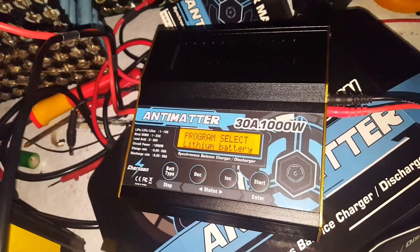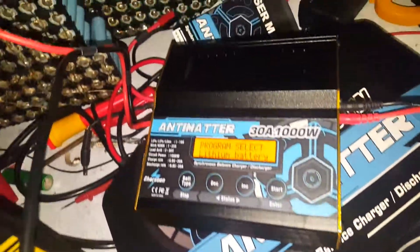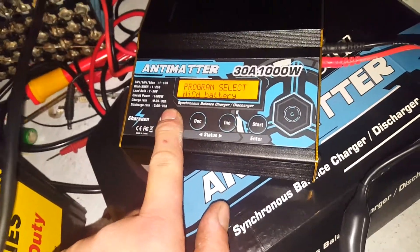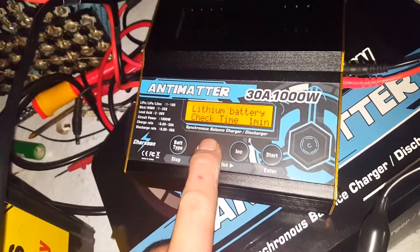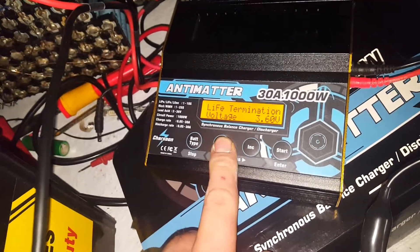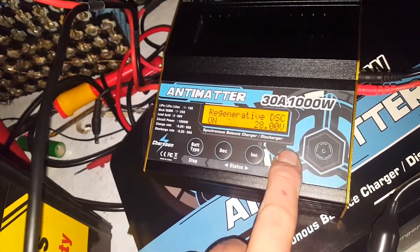What's up guys, tonight I'm going to show you how to put your Antimatter 30 amp charger/discharger into regenerative discharge mode. Just go back a couple options here — regenerative discharge — yes, we want it on, yes.